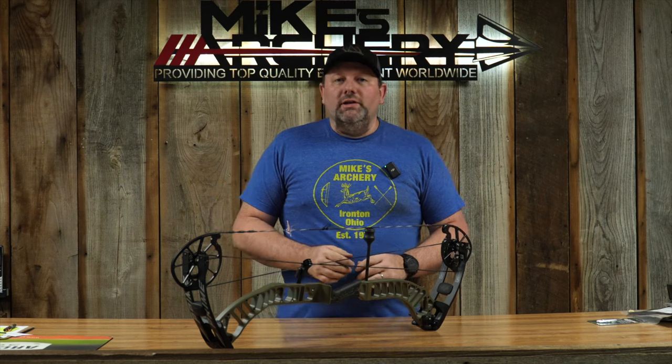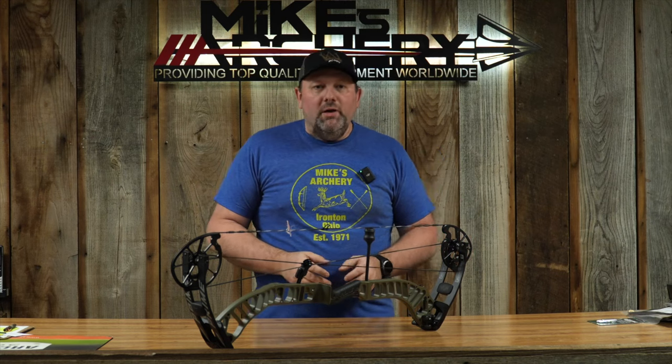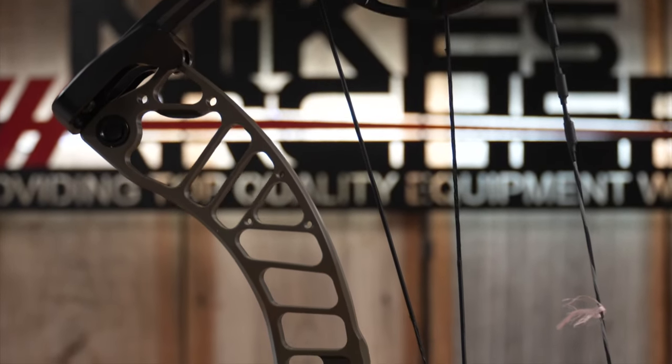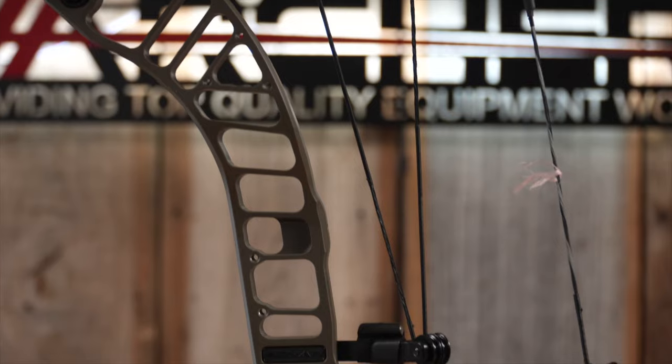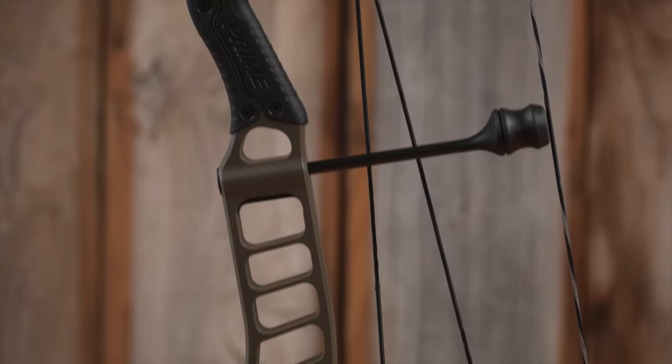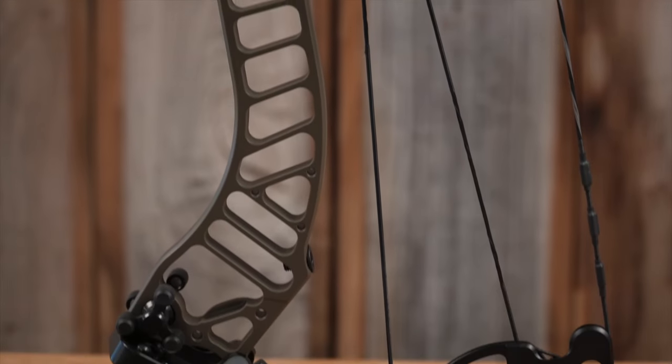Welcome back to Mike's Archery. We are taking a look at the 2024 lineup from Prime and they have got a new — what I would consider a midline bow — with the Ronin. This bow is a really nice bow. It's going to be a scaled-down version of the RVX4, keeping a lot of the features of the new RVX but at a lower price point and doing away with some of the nicer features of the newer bows.